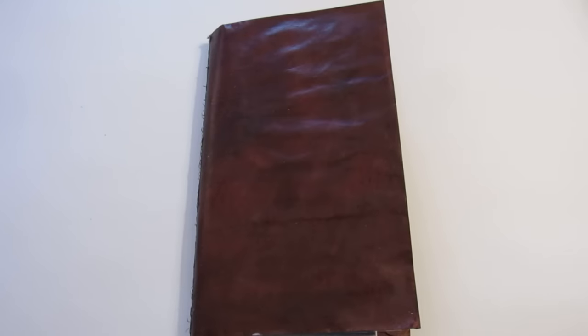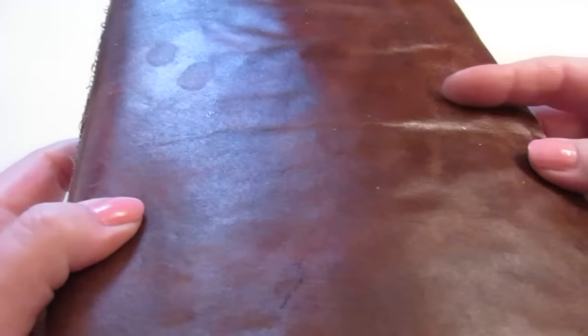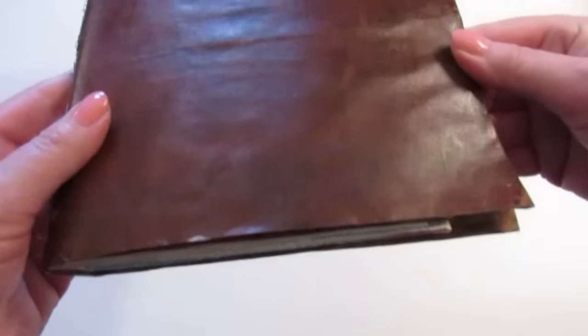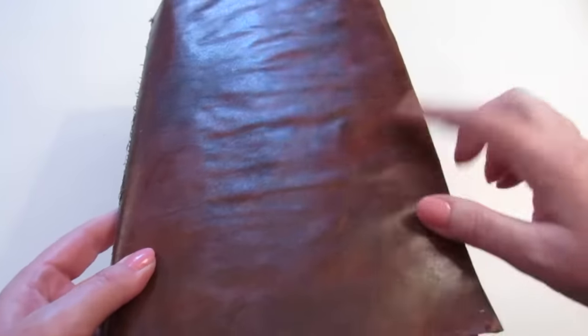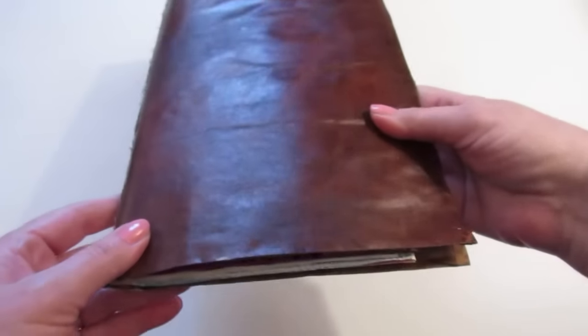I didn't put a finish on this at all. I did the front — you'll see — but not this side. This is the natural shine from the shoe polish and it's really neat.